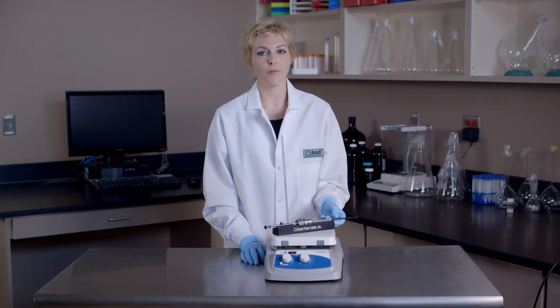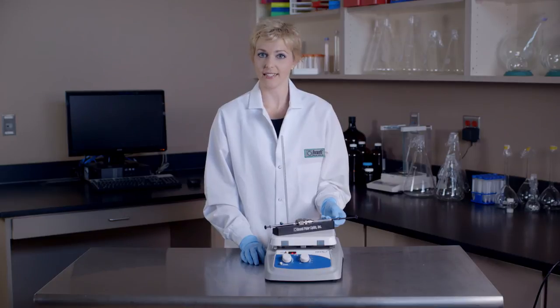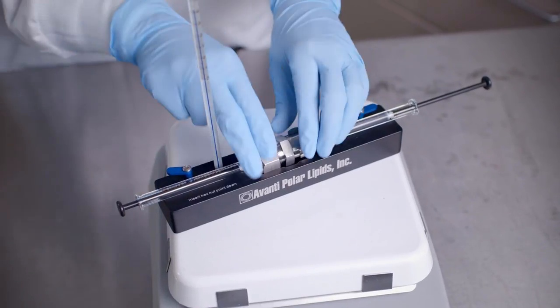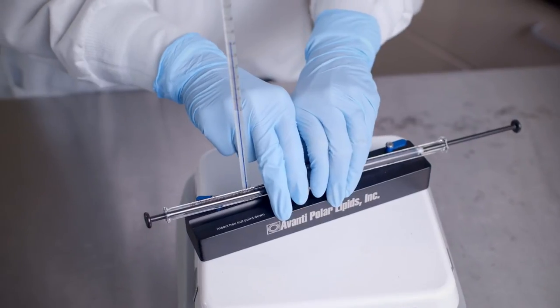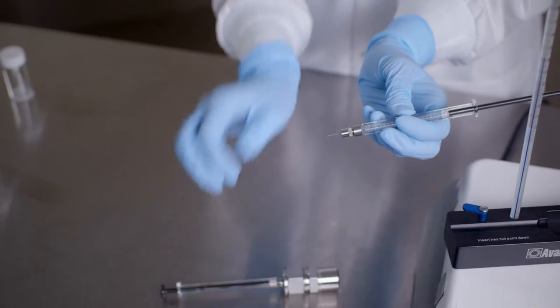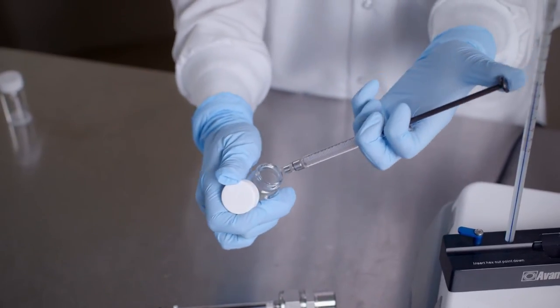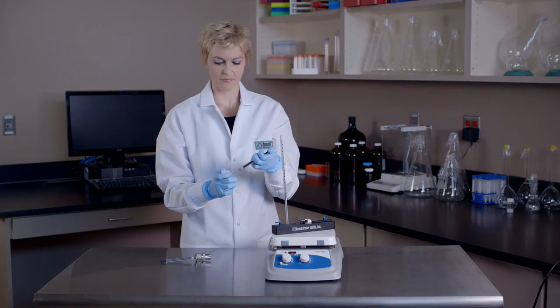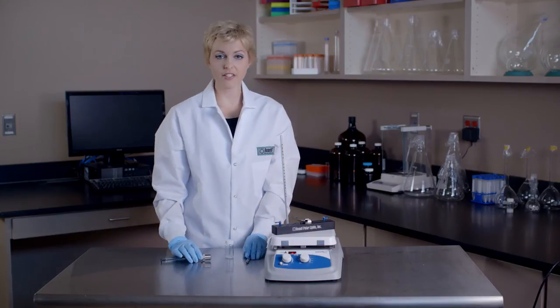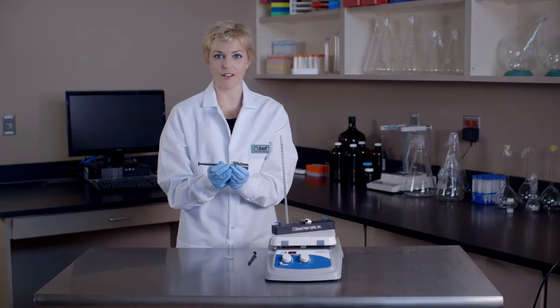These large particles may be removed by centrifugation to get a clear suspension of SUVs. After the final extrusion, remove the extruder from the heating block. Remove the filled syringe and inject the lipid solution into a clean sample vial. As a very important note, when removing the syringes, be sure to pull them straight out of the mini extruder. Removing them at an angle could induce cracking of the syringes.